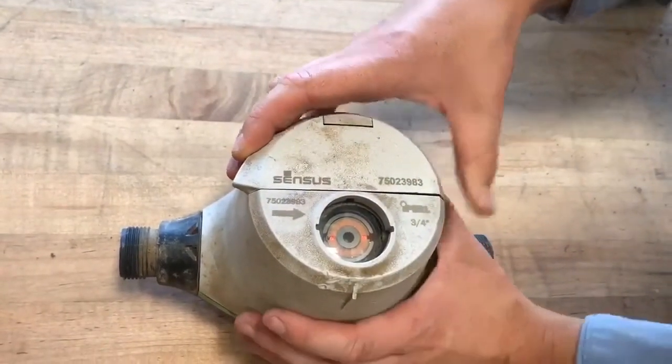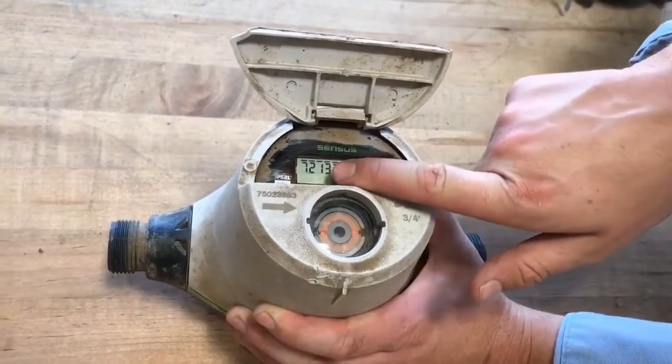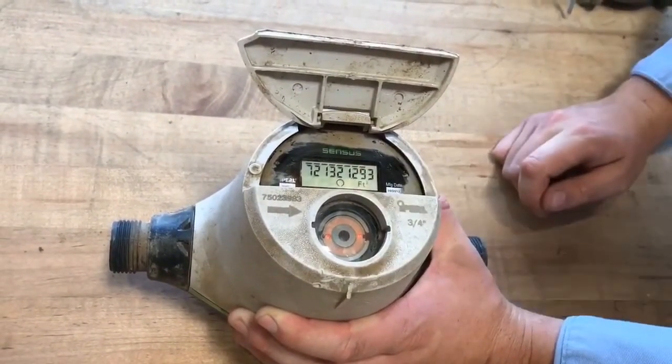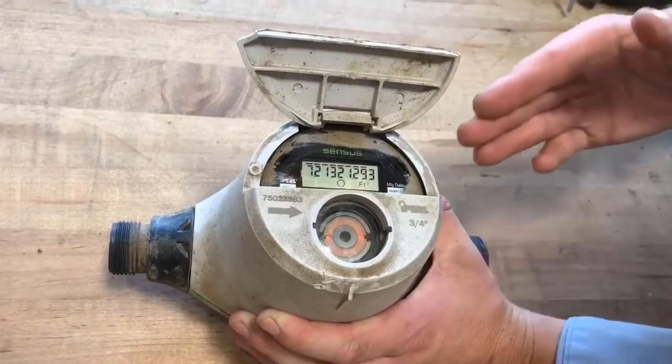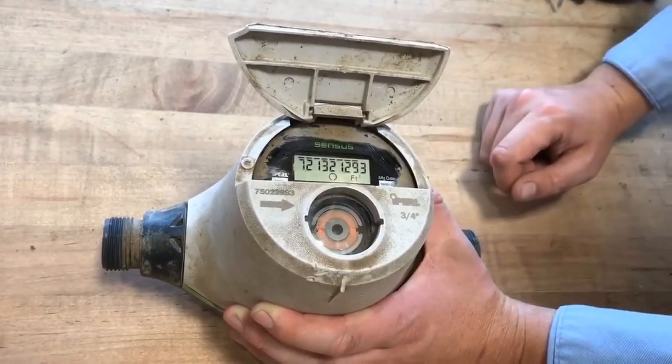So next we're going to read a Census Eye Pearl meter. Flip open this cap here and read the first four digits. The read is 7, 2, 1, 3. Always read the first four. There's no flow rate screen on this meter, but the numbers will be increasing as water is flowing.